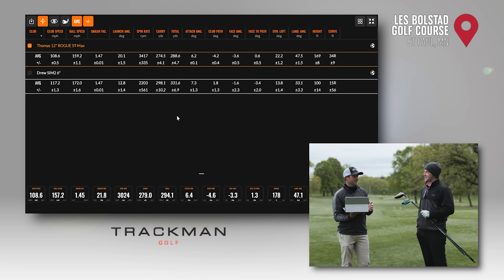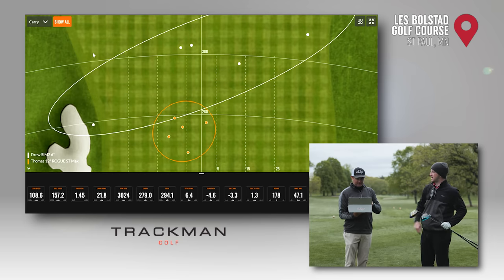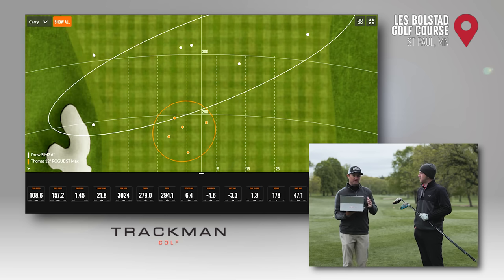Then there's the dispersion map. I've got one left, one right, and a couple good ones. You have five basically right in the middle. You had three out of five in the fairway; I had five out of five in the fairway. But you've got to look at my misses — left and right, pretty extreme. That's when it comes down to that distance versus dispersion debate and getting fit for the right loft on the driver.